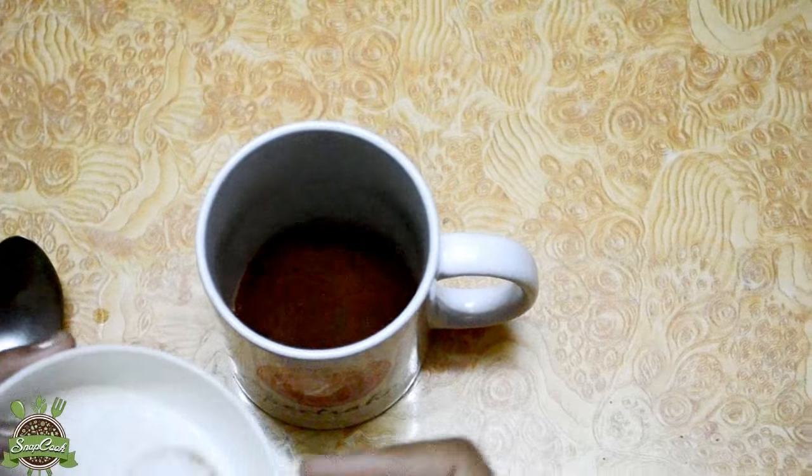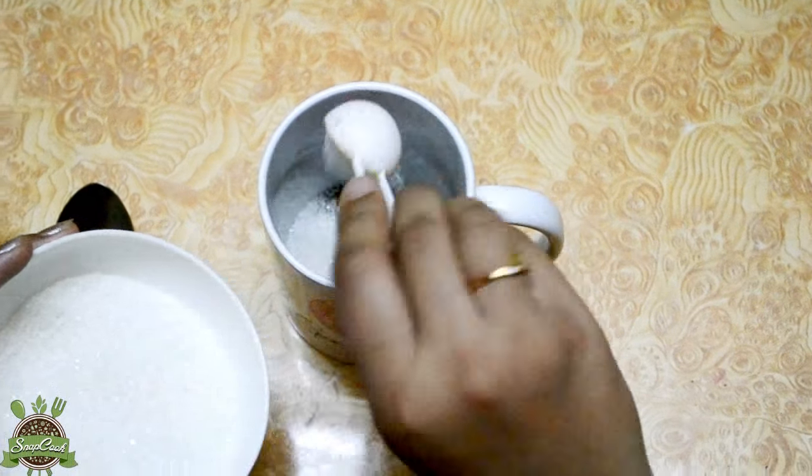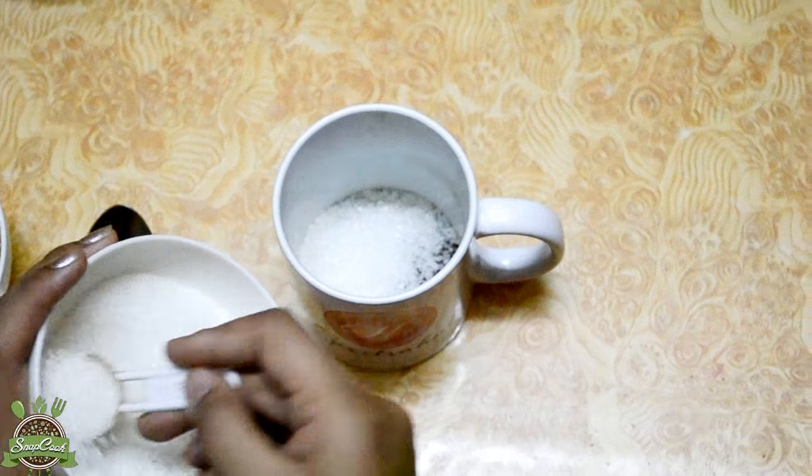And if you are a sweet coffee lover, you can make it 1 to 3, but I love strong coffee so I am taking a 1 to 2 ratio.